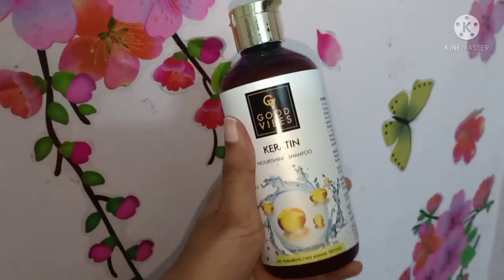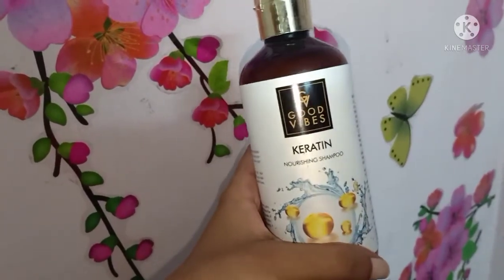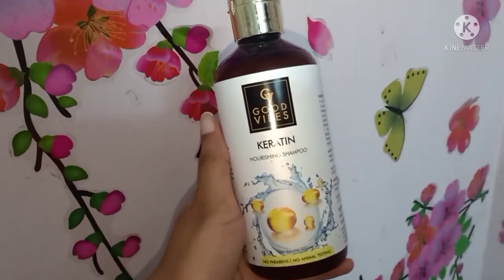It comes in a plastic bottle — it's transparent, so you can see the product inside. I will show you the packaging in the description and go over all of the details.